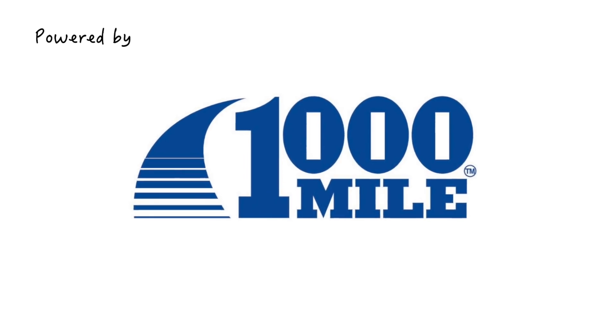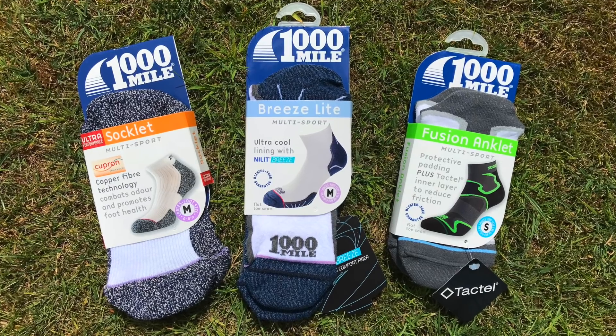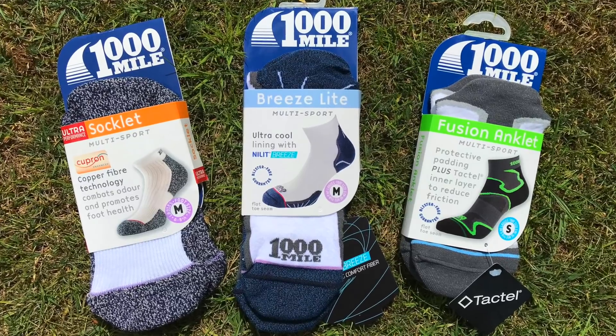This video is powered by a Thousand Mile Socks. Check out their range of double and single layer socks to find out which suits you best.